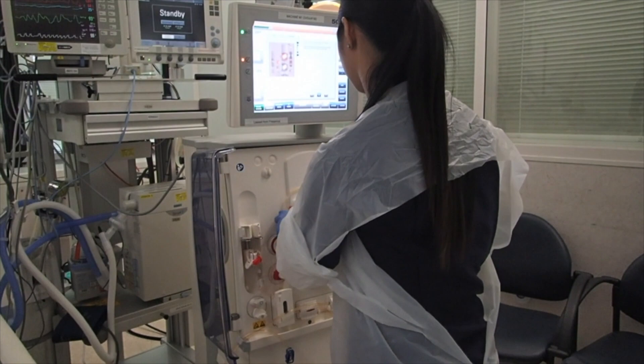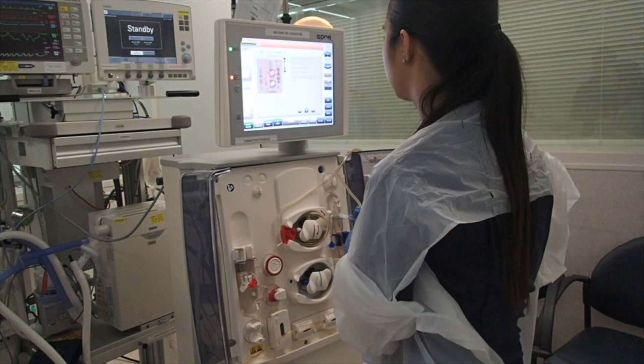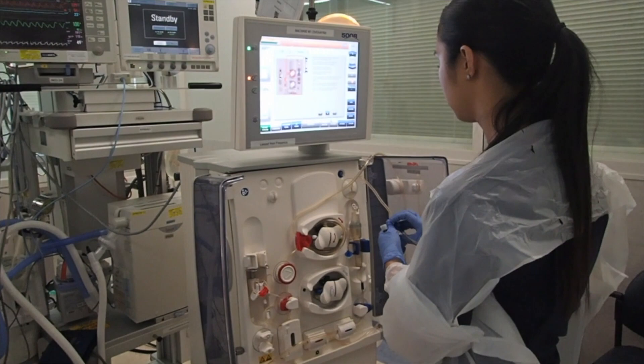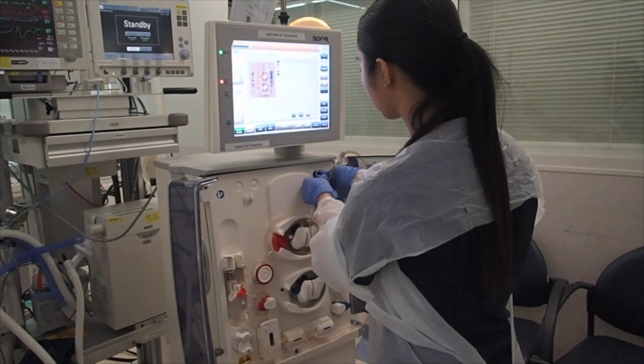The access line in the blood pump had to be reinserted as the machine wasn't showing the instructions on the monitor. Now, on the top of the return line, there is a little line that goes into the return pressure. This port will now read the venous pressure.